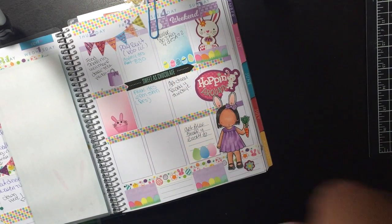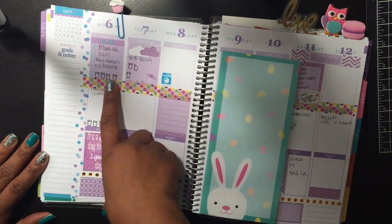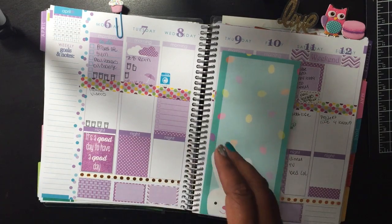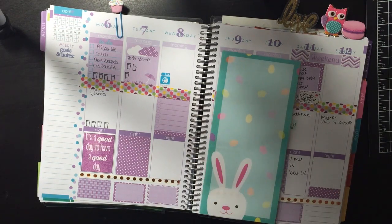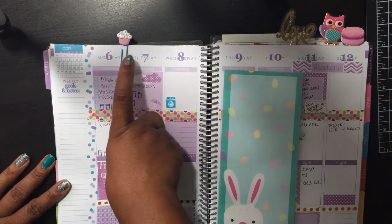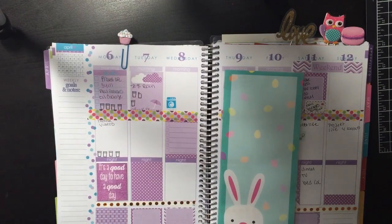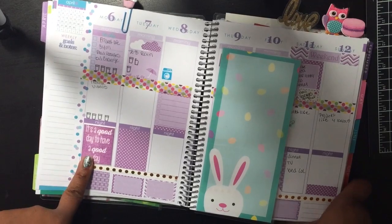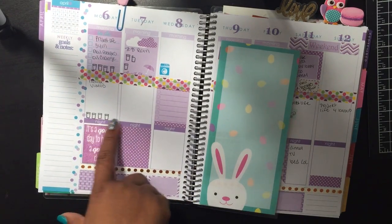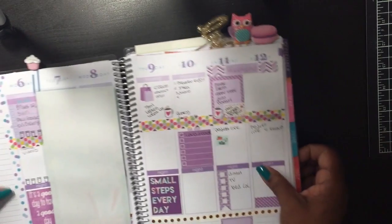For the second week I didn't decorate that much, but I used some planner stamps. Her stickers are coordinated through the months — for April in Erin Condren it's purple and turquoise blue, so I just used some washi. This is my cupcake paper clip, which I got in a swap. I also printed out a 'good day to have a good day' quote and cut it out, along with the water cups I stamped and the laundry sticker — I made two of those.